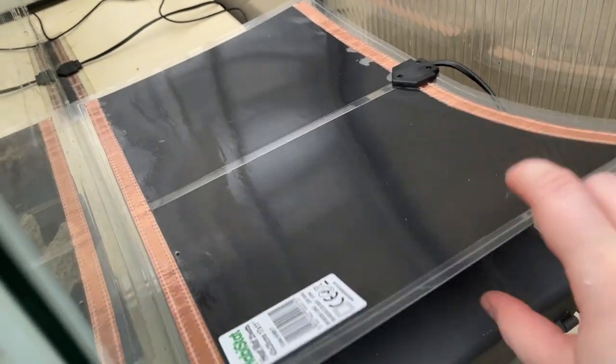Here's the heating mat. I'm going to go ahead and move this over into this box and plug it in.